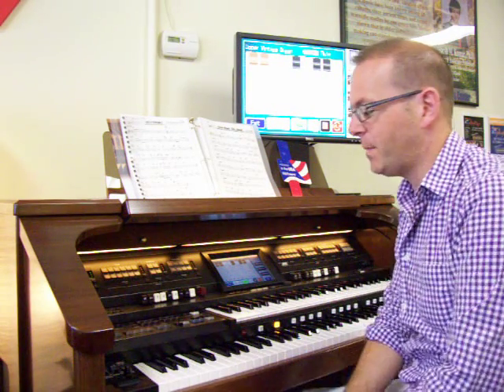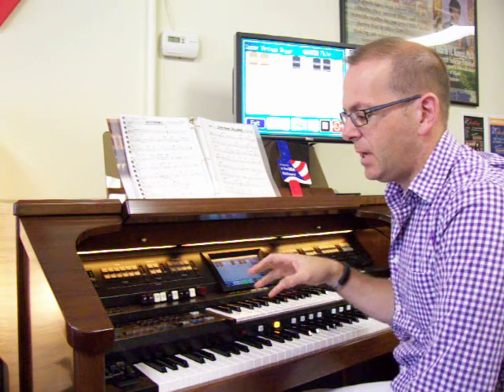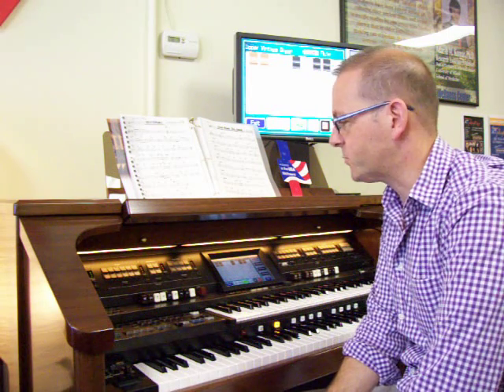Hey there, I'm Anthony. A subscriber wrote me and asked me if I would explain a little bit more about the organ types that are available inside of the instrument. Today I'm on a Roland 18900 Platinum, but I could have very easily been sitting at the New Lowry Liberty, and I would have had very similar results with what I'm trying to show you today.